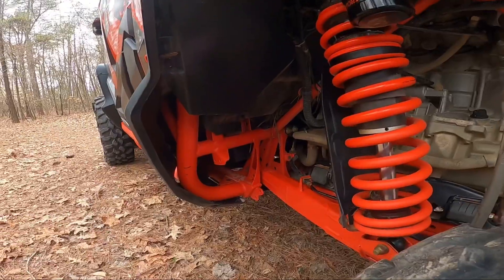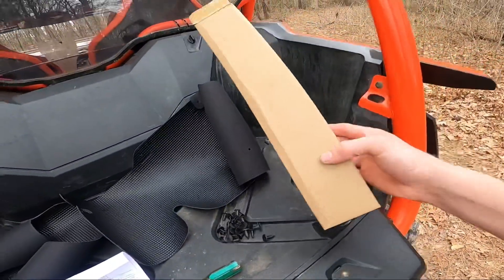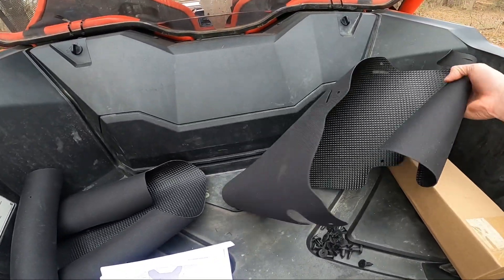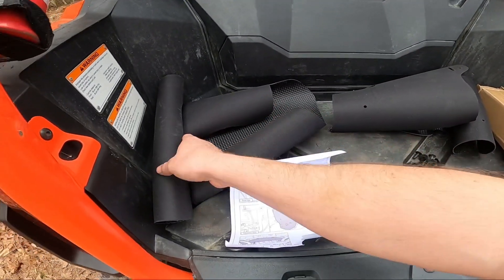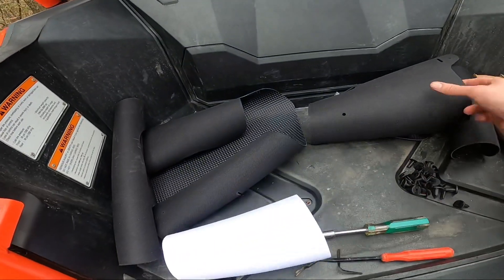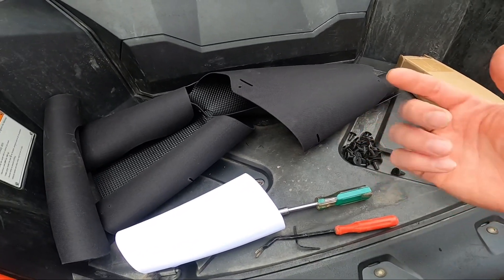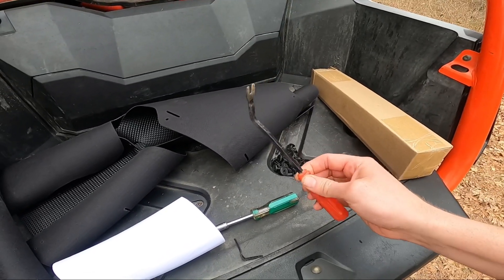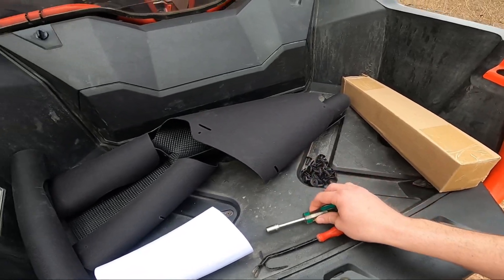These splash guards and mud guards — this is what the kit looks like. It comes in an unlabeled box. It comes with the front piece for the front splash guard, the driver side and passenger side splash guards for the back in front of the rear tires, zip ties, and push pins. The only tools you really need are a razor knife, a push pin puller, and a 10 millimeter socket.